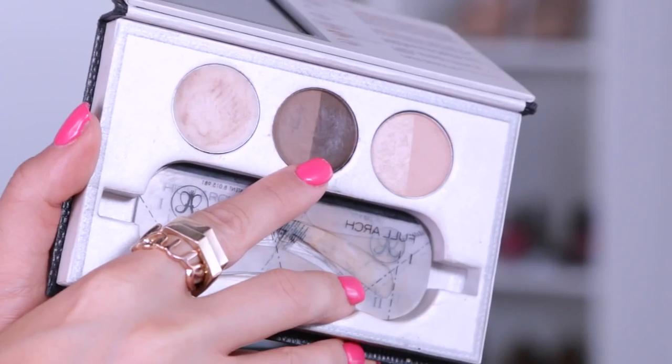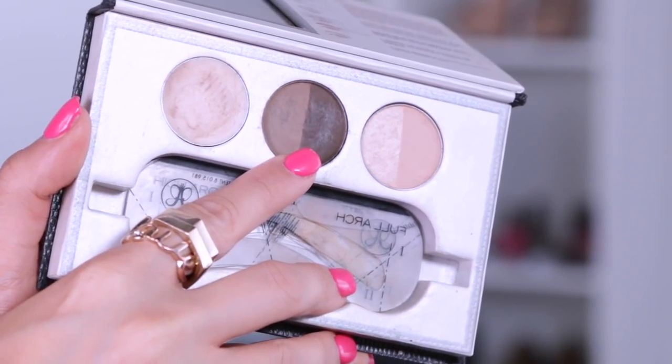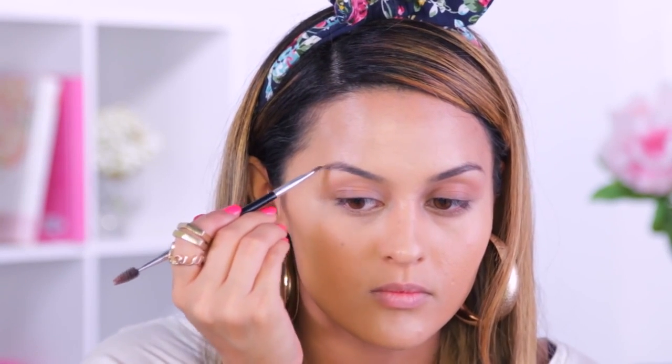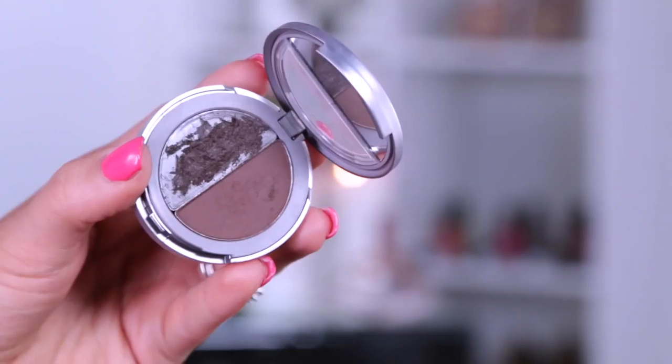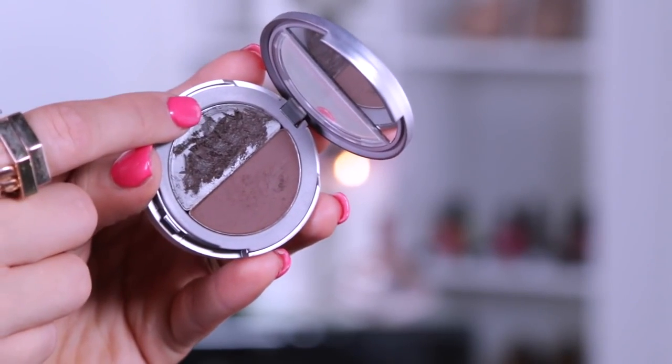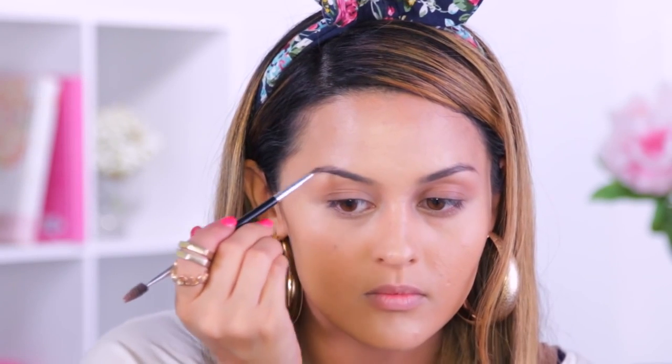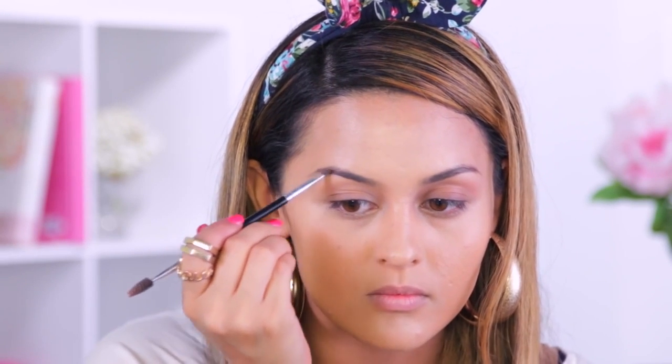For the brows I'm going to take my Anastasia Beauty Express palette, using the darkest brow powder to fill in the gaps, and then comb through them with the spoolie end of my brow brush. To make sure everything is even, I go back with the Cargo brow pomade in Dark and fill in any areas that are still sparse, which makes them look nice and even.